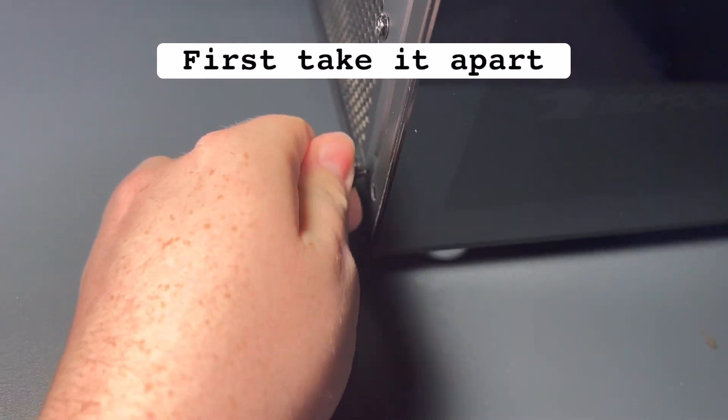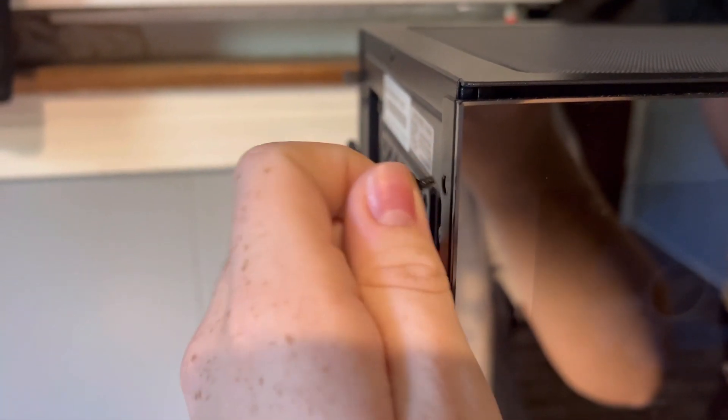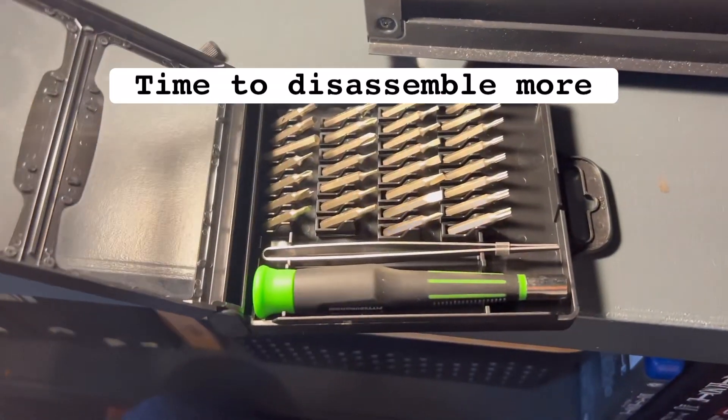How to fix a computer. First take it apart. Now clean the inside. Time to disassemble more.